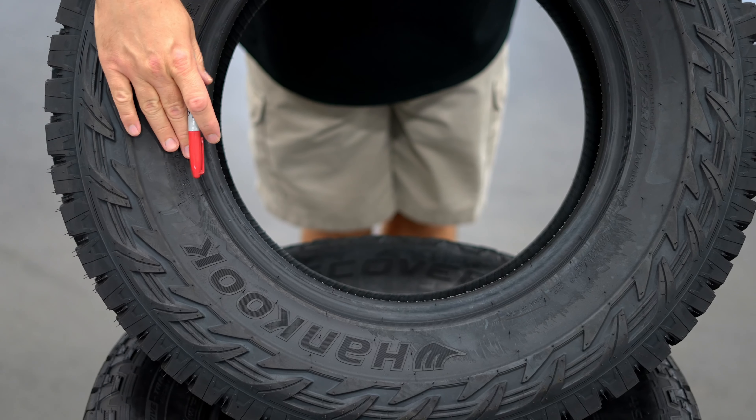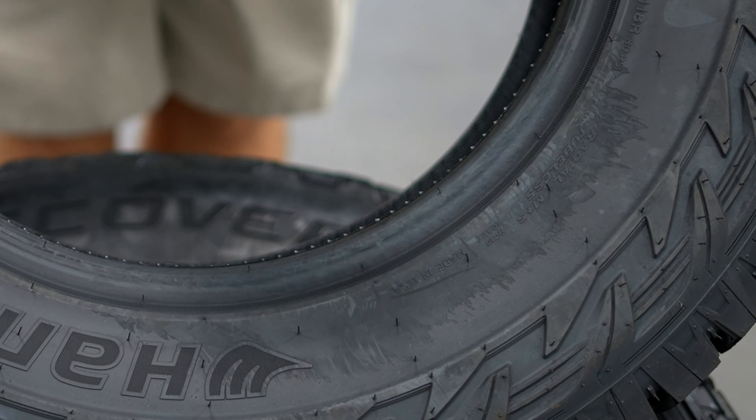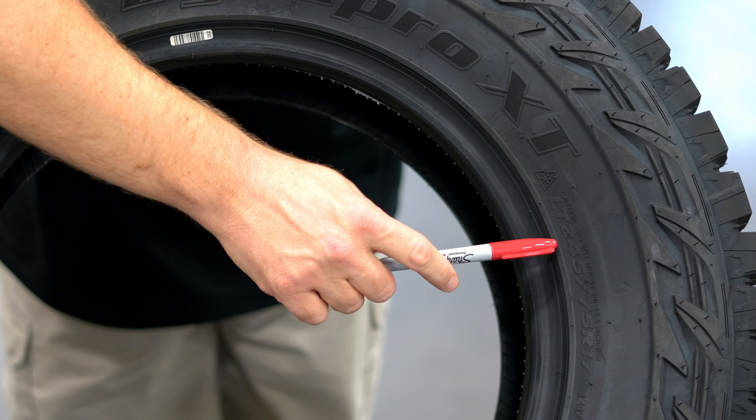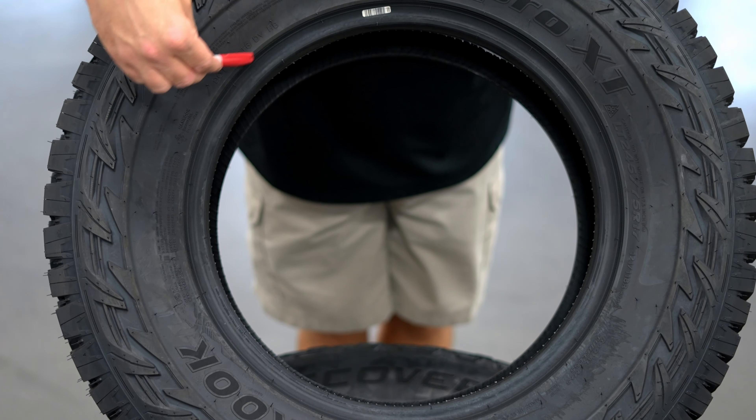It's interesting that even though Hankook is a Korean brand, this particular tire is made in the USA, which I like. This tire is three-peak snowflake rated. The size is 245-75-17, and you'll also notice that it has a rim protector all the way around.